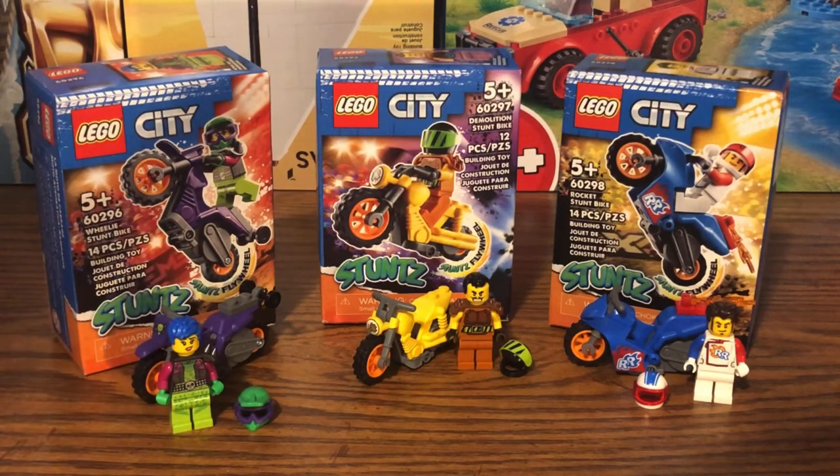I sadly wasn't able to pick up all six of the stunt bikes — only these three for now. LEGO didn't release the other stunt bikes, which were the Selfie Stunt Bike, the Chicken Stunt Bike, and the Fire Stunt Bike. I don't know why LEGO didn't release those, but when they do, I'll pick those up. I was also going to review the $30 stunt competition set, but I wasn't able to get that, so I just decided to review these three bikes for now.